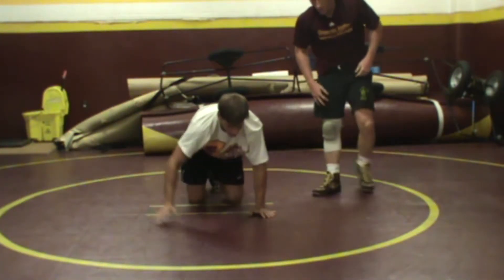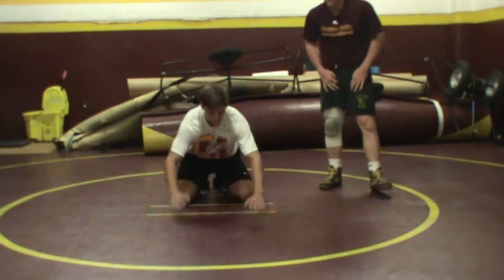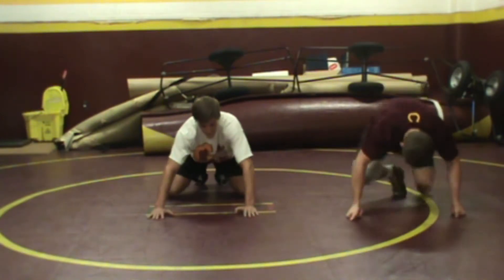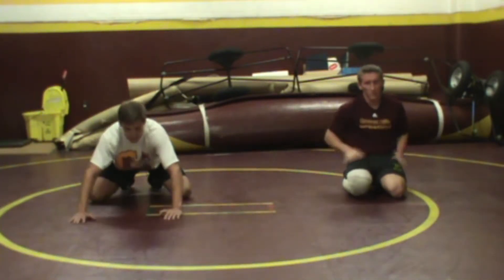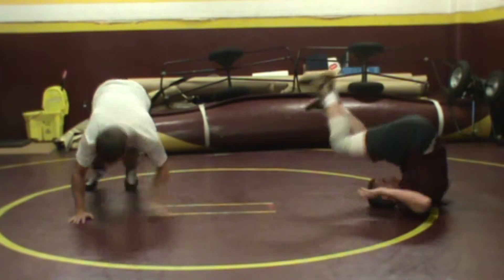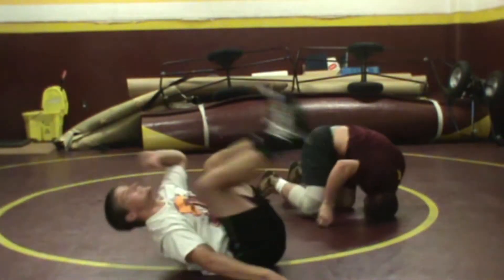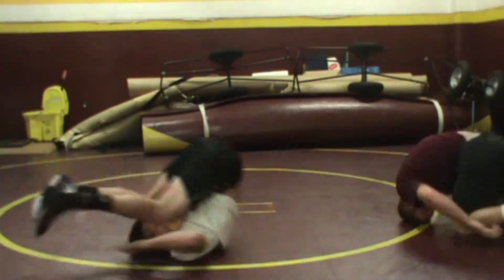Both will perform a gramby roll along themselves. We're basically just practicing going across our shoulders, keeping our legs over the top of our head. This is something we can do as a warm-up to get the blood flowing. Notice they're going in a circle — if it's done properly, you just stay in a little circle, round and round.